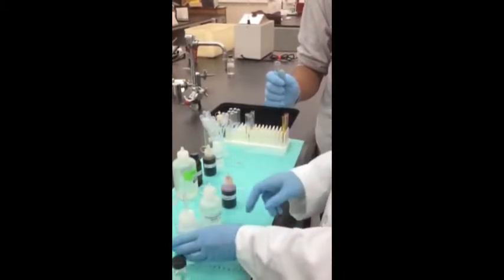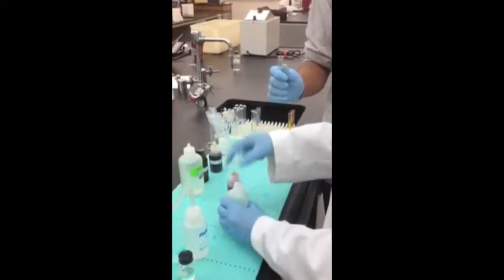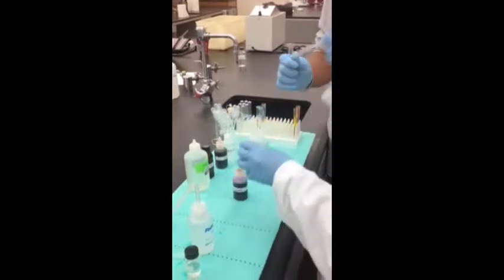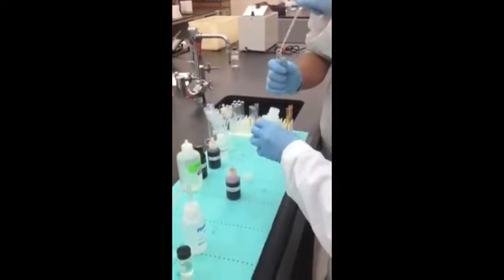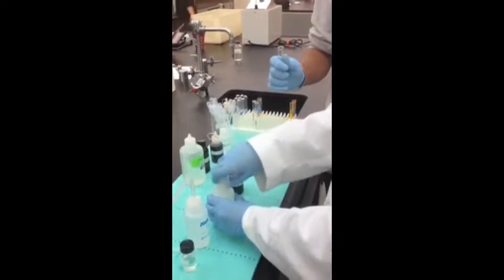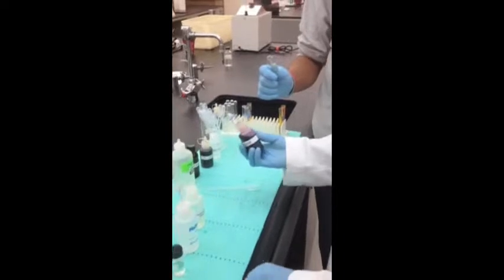Add one mL of sodium hydroxide. Drop by drop, add the iodine reagent until the brown iodine color precipitates after shaking.